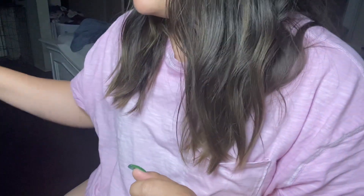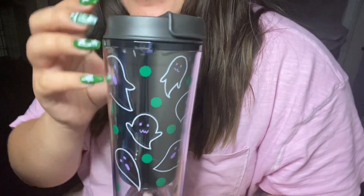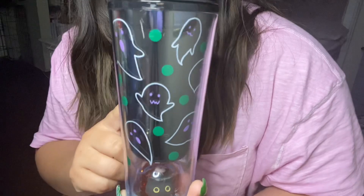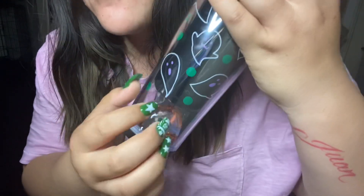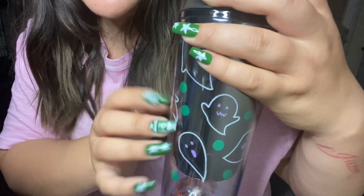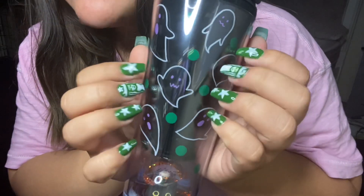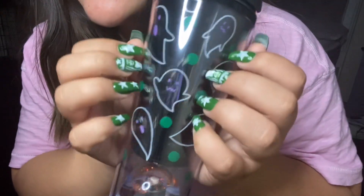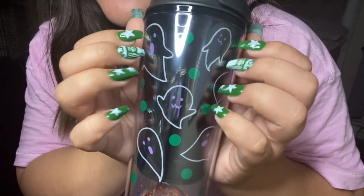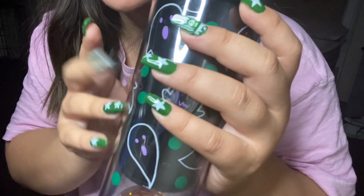The first one we have here is a 12 ounce Halloween themed cup. My best friend, she lives in Japan right now, so she sends me the special limited edition Starbucks collection cups from Japan. That is how I am getting them — she mails them to me, if you guys are wondering.